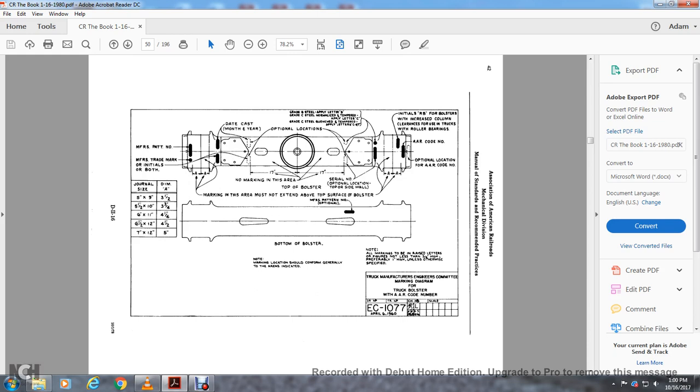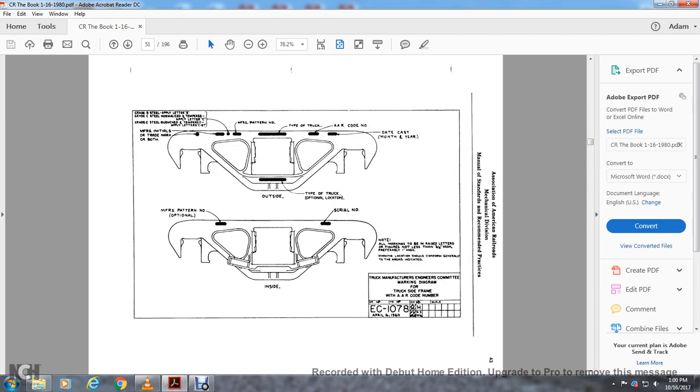Marking locations should generally conform to those indicated. The MFSR pattern number is optional. All markings must be raised letters or figures not less than one and a quarter inch high, and preferably one inch high unless otherwise specified. This is a truck manufacturing engineer committee marking diagram of the truck bolster with the AR code number.